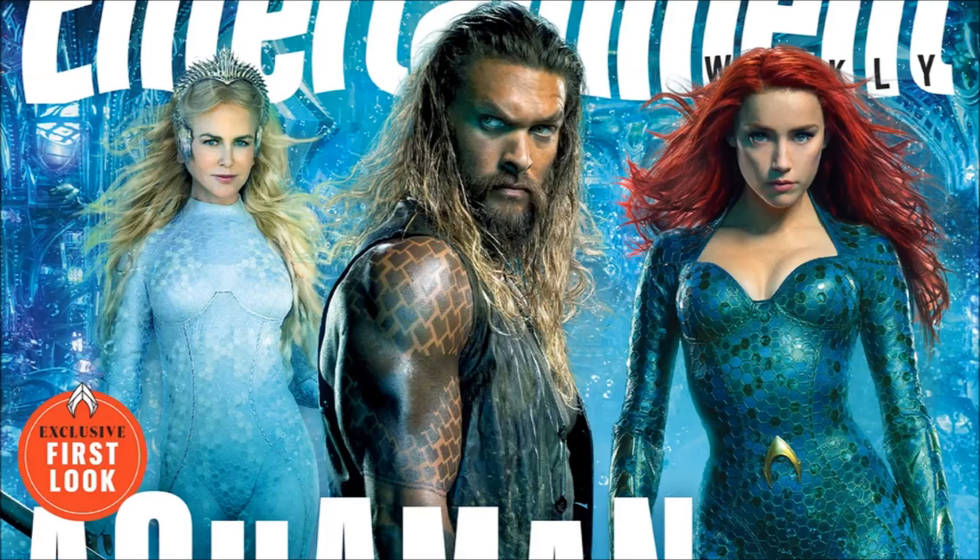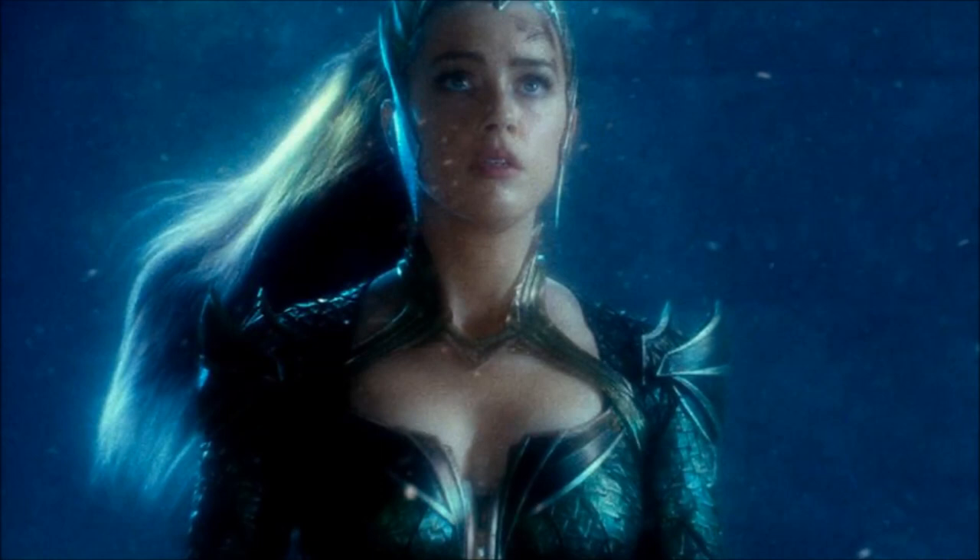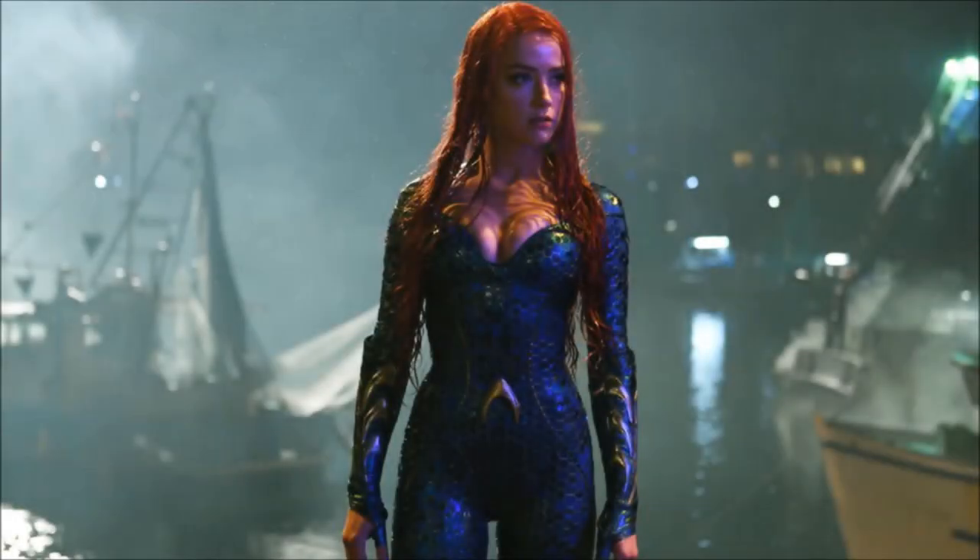A character getting me super excited is Mera, because Mera is a brilliant Aquaman character. Just seeing her in Justice League, I'm really excited — I like the actor and I thought her powers were some of the most intriguing in the DCEU so far. I'm looking forward to how her character advances. As you can see, her costume has changed a little bit and it's a little less armored, because she's not in battle gear ready to fight Steppenwolf or any other alien invasion.